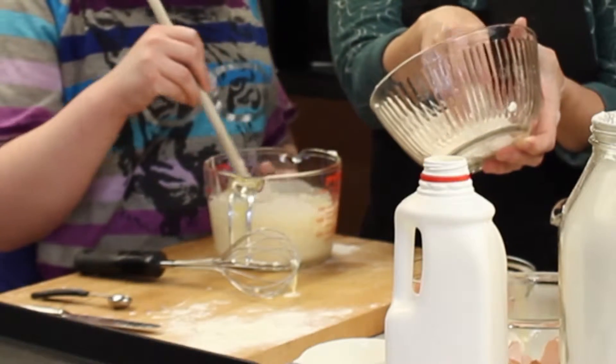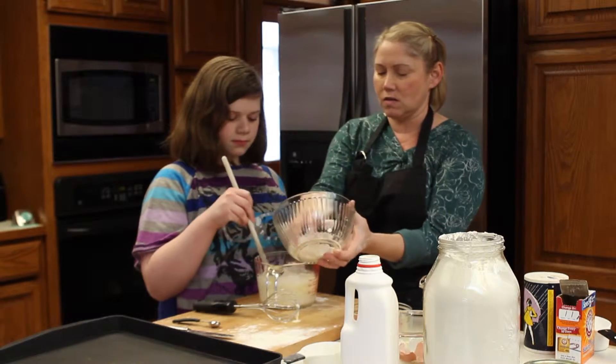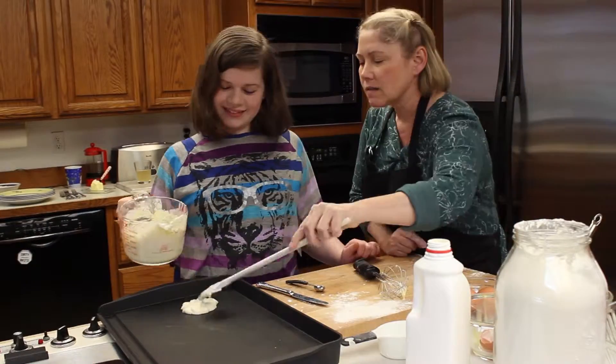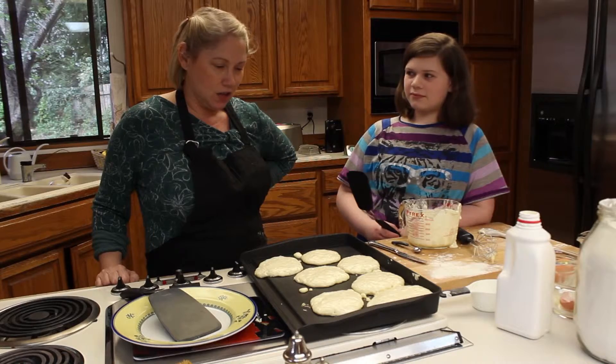You want to mix it gently, just till the dry ingredients are moistened, in order to have fluffy pancakes. Over-mixing leads to hockey pucks. It's perfect. Do you want to pour? Should we make a couple of chocolate chip ones?